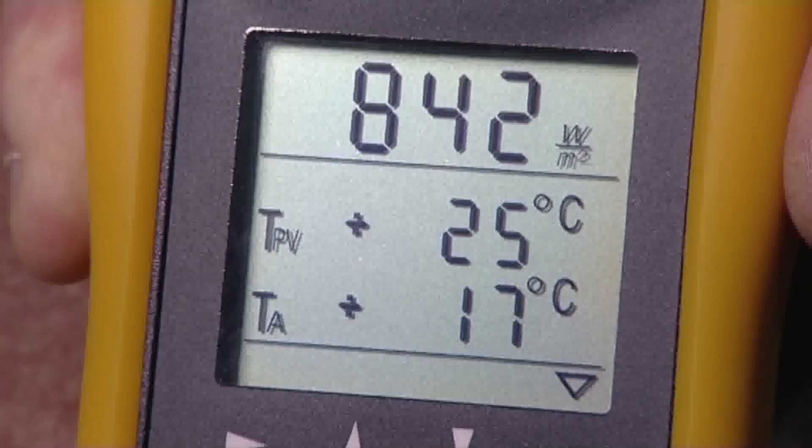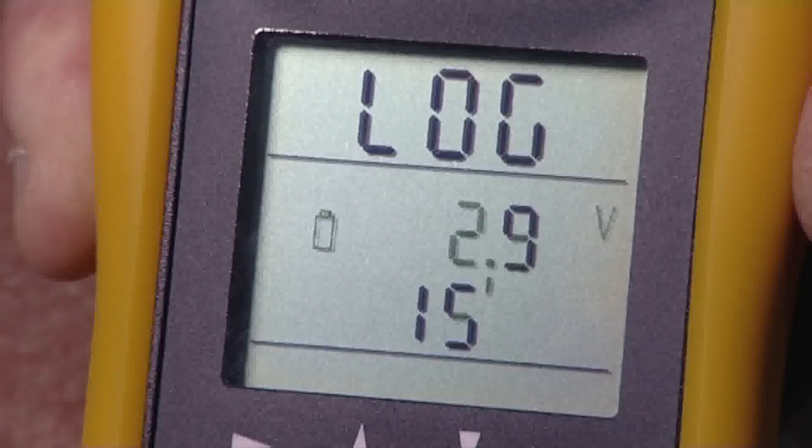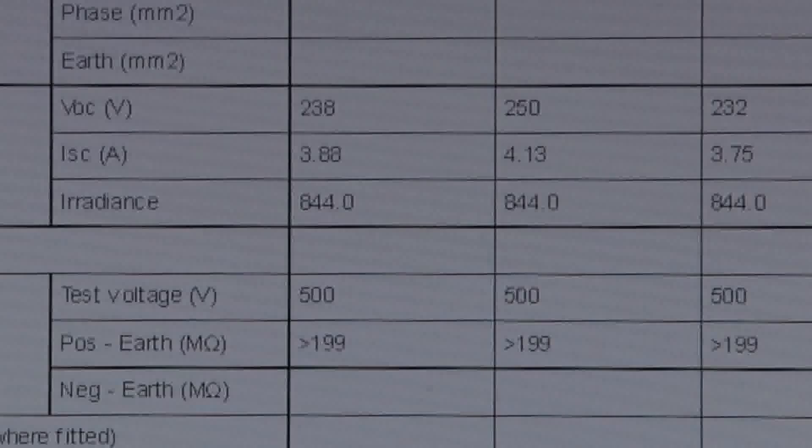The Solar Survey 200R can also be used as a data logger, recording time-stamped measurements for shading and performance analysis.